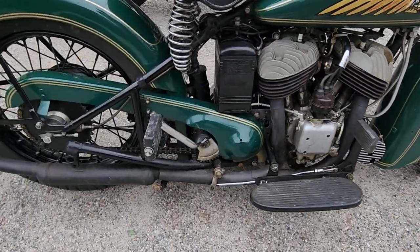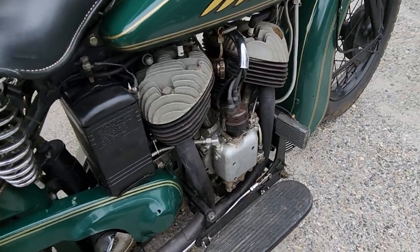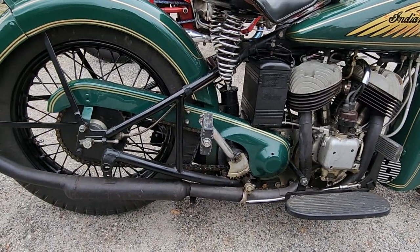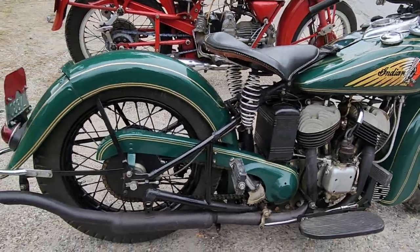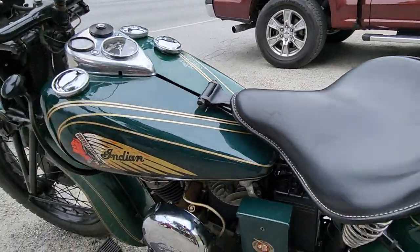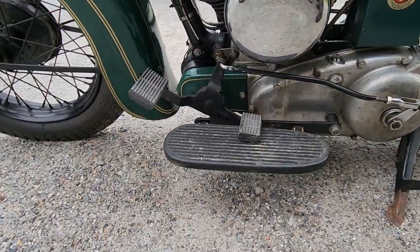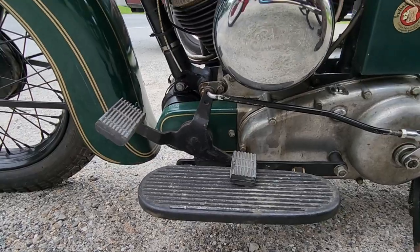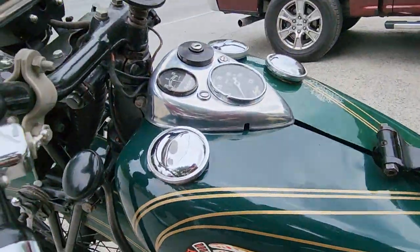This is a kickstarter also on the right. This has the brake on the right side in a more traditional manner. Rigid frame, sprung seat. Over on the other side is a foot clutch. It's interesting that the foot clutch looks a little bit like the toe-heel shifter on the Guzzi, and this is a hand shift.